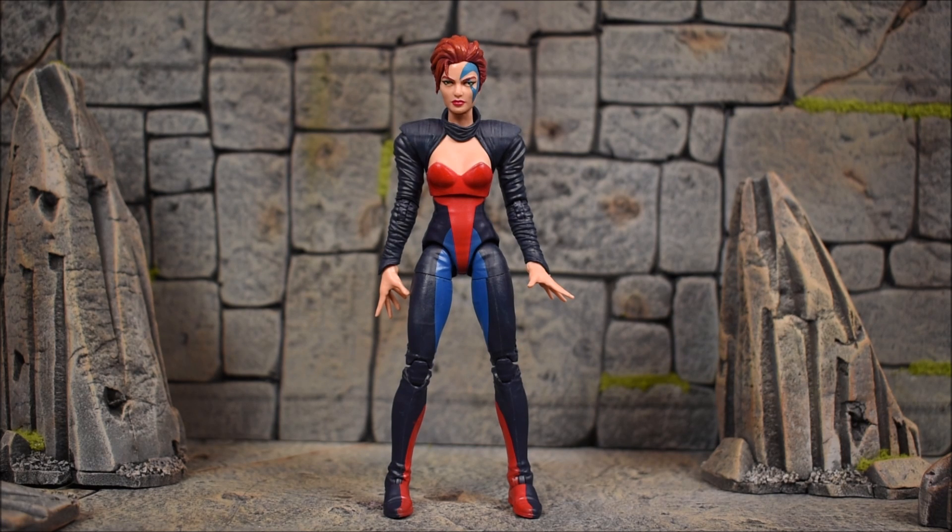Just in case the name of the wave didn't give it away, this is the Age of Apocalypse Jean Grey — not my most favorite look of her. It is very different, and once again, just like every figure in this wave except for Dark Beast and I guess Weapon X if you count him, you just get the figure — you don't get any alternate hands or heads or effects, which is weird because Jean Grey always comes with some kind of psychic effects that they always repack with her.